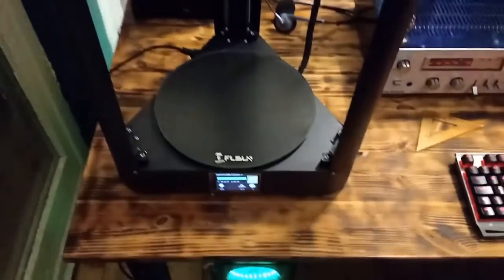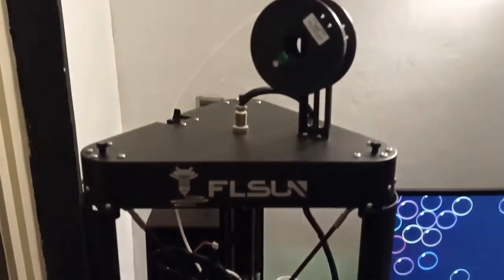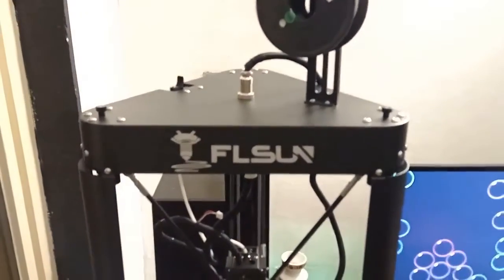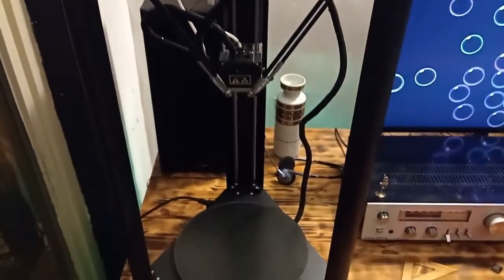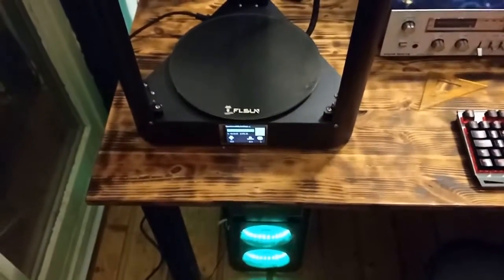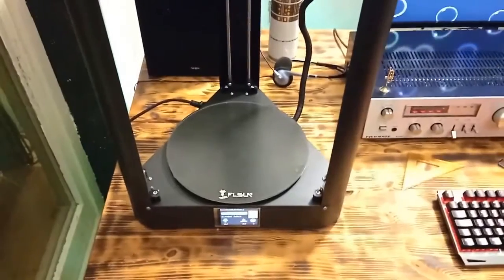The printer itself is completely made from metal and it is very stable. Besides that, in my opinion it looks really amazing with this unique construction. And it is huge — as you can see, it is a really huge 3D printer.